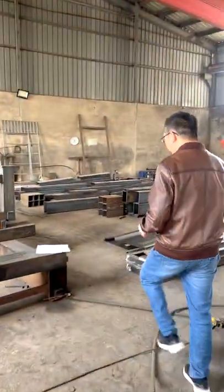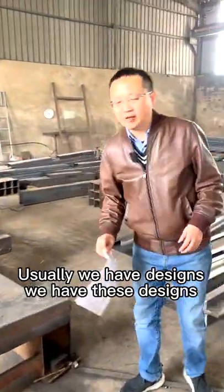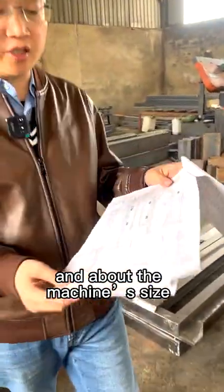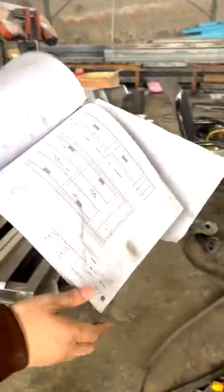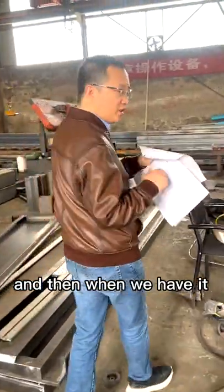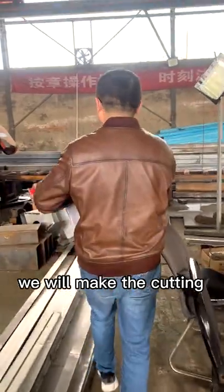Usually we have designs — design pictures about the machines' size and drawings. And then when we have this, we will make the cutting.